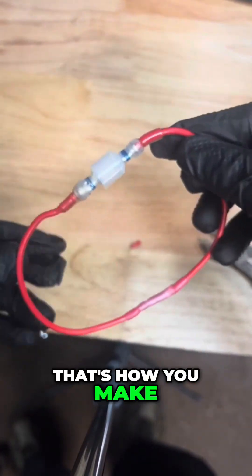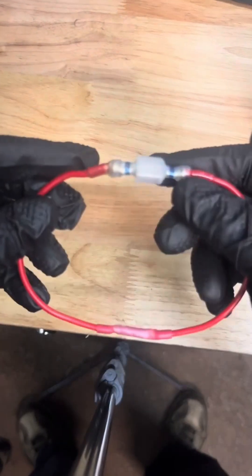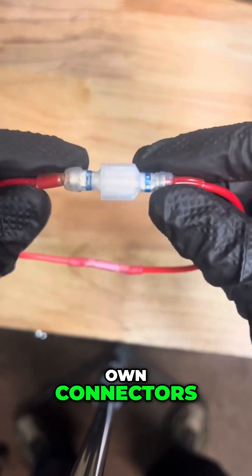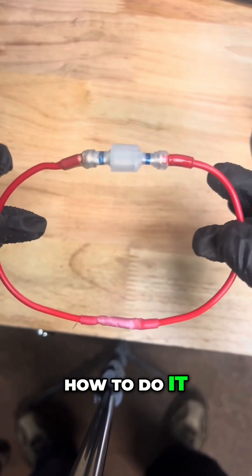There you go. That's how you make a quick wire if you ever have to. And that's how you create your own butt connection and create your own connectors. I'm only using this as an example so I can show you how to do it.